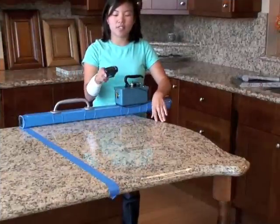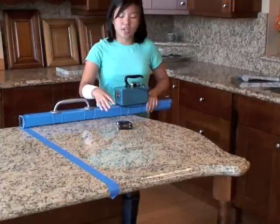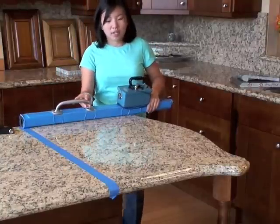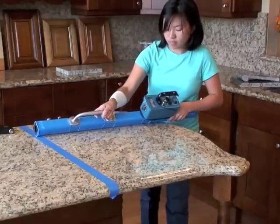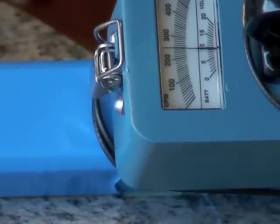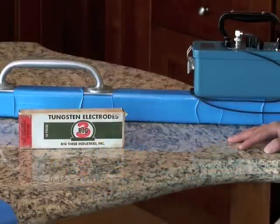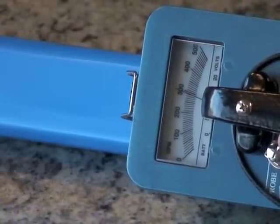This is the same slab of granite we scanned with the PM1703, still marked off in two-foot sections. On this granite, the PM1703 is reading about 3 micro-R over background, and this second detector is reading about 200. I'm going to scan this section to see if the meter changes. After scanning the whole section, the meter stayed between 200 and 250, which is a very low number. Since this granite is clean, we're going to simulate a hot spot by placing some tungsten electrode welding rods underneath the granite.